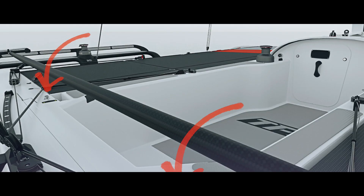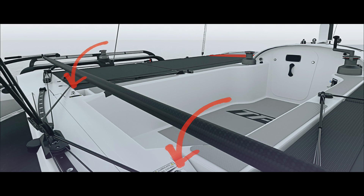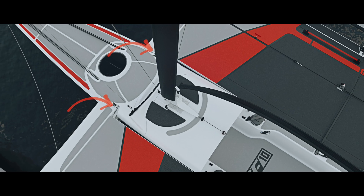When unfolding, the beams only have four bolts that need to be tightened. This can be done with a special torque handle that is included in the delivery of the boat.